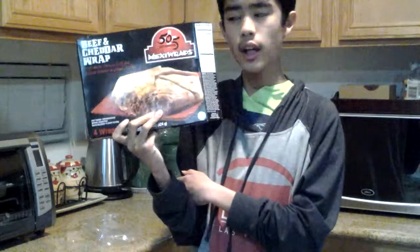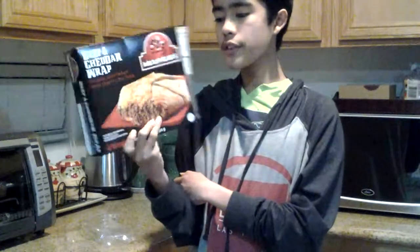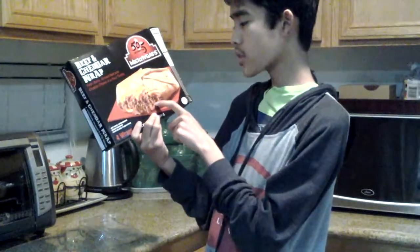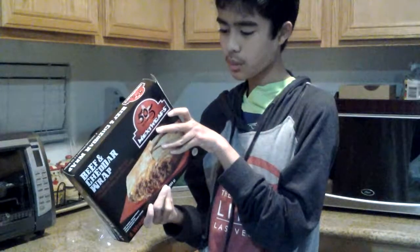We're going to try food we haven't tried yet. We'll see if it's good. This cheese is kind of good, this beef is kind of good, and the nutrition facts are 310 calories, total fat of 12 grams, cholesterol is 25 milligrams, sodium is 515 milligrams, total carbohydrate is 38 grams, and there's 14 grams of protein.